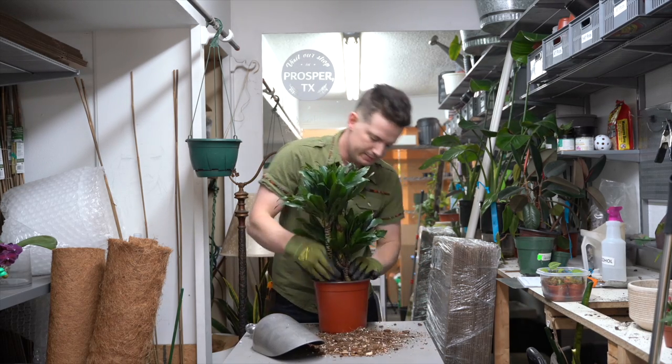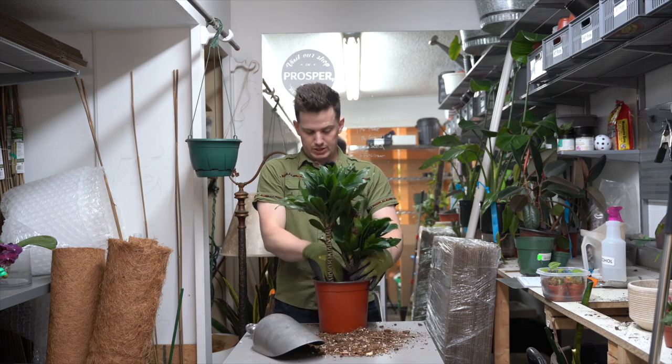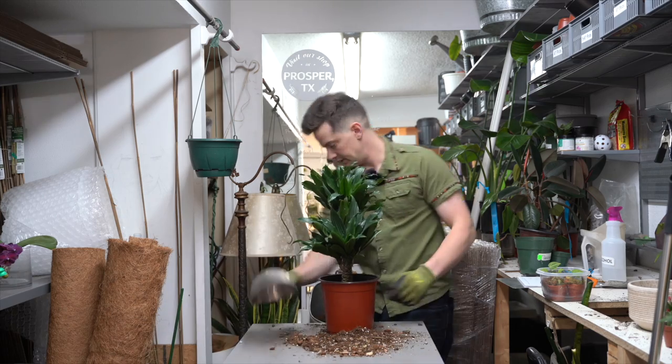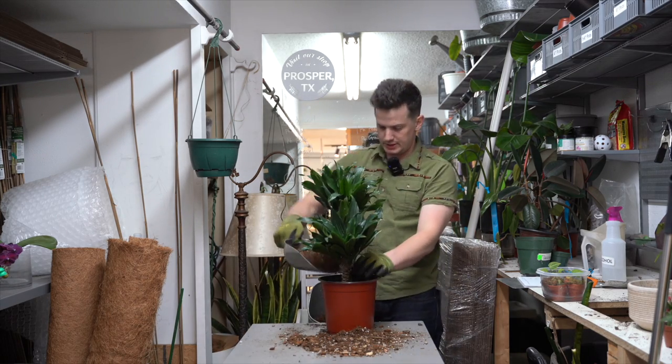Firm it in. Slap that pot. A little bit more — just to top it off here.